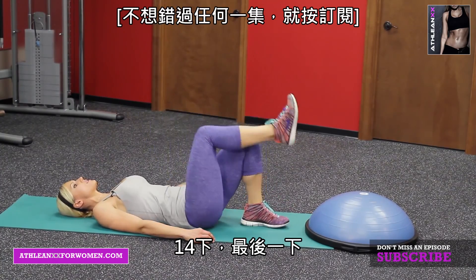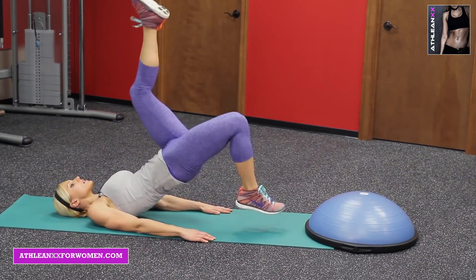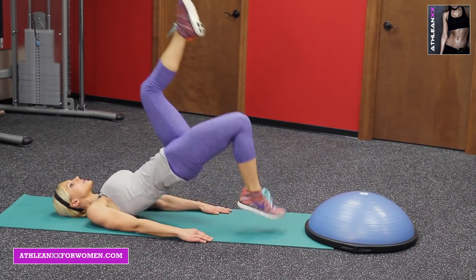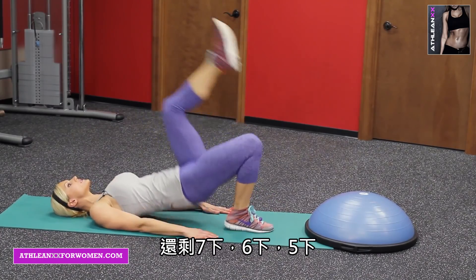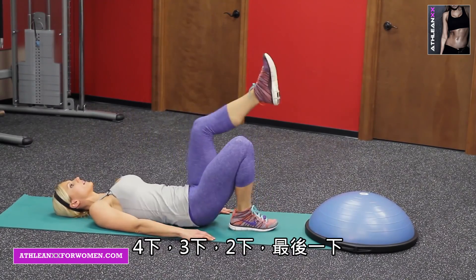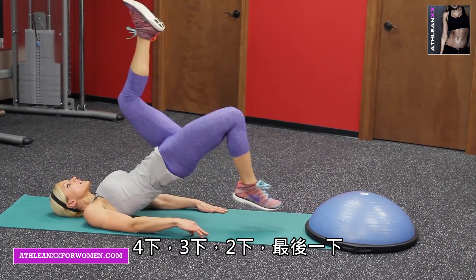Fourteen, last one. Switch — other leg. Counting down: seven, six, five, four, three, two, last one. Good.